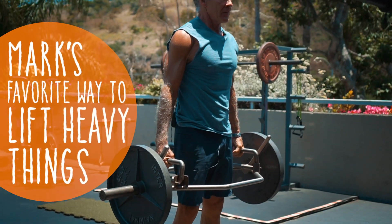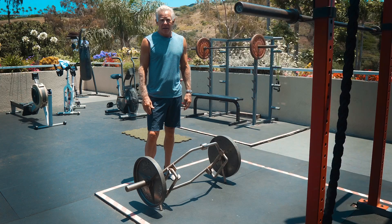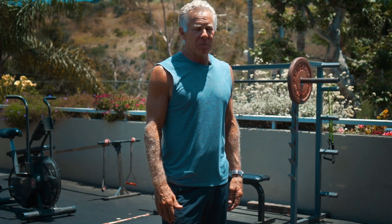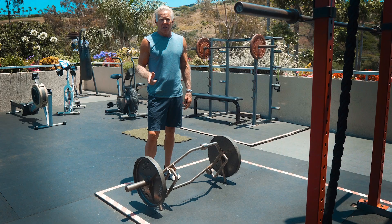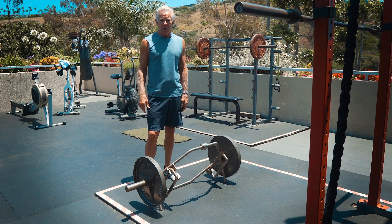Once a week I do a hex bar or trap bar deadlift session. I think it's probably, if I had to pick one exercise to do in the gym — if I couldn't do any others — this would be the one.